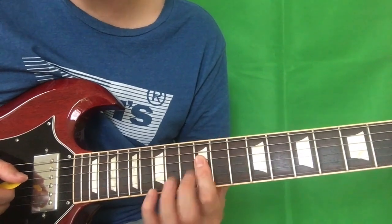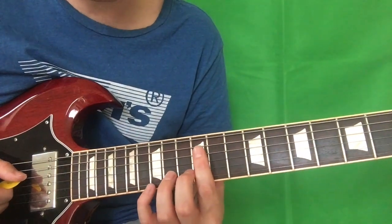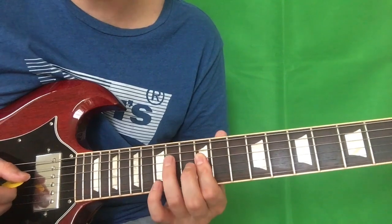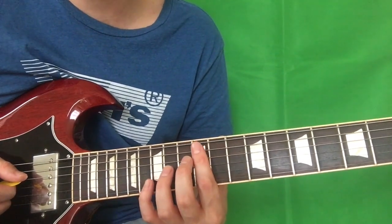And then we want to end by hitting those double stops again, but just the first one on the D and the G string. So hammering on 12 to 14 on the D string, and then doing that same thing again — not moving up to the next one this time, just staying on that one.